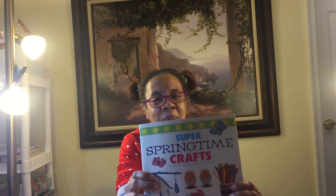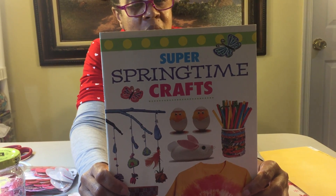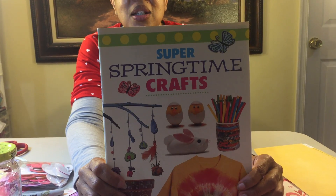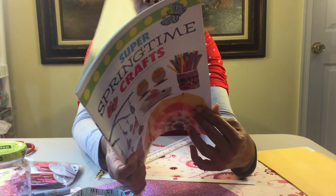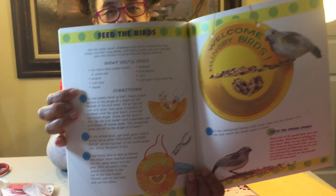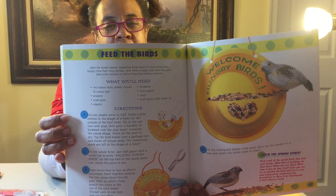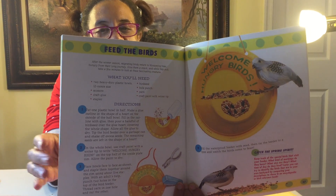We're going to dive right into today's book. Today's book is titled Super Springtime Crafts and is brought to us by Loyal House Juvenile Publishers. Our objective today is: what can we do to make something special for mom using crafts? This book has all kinds of great ideas, and parents, you can use this kind of book with your children to help them with their functional learning and functional reading skills.